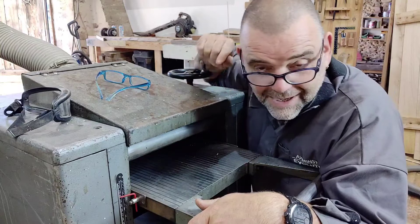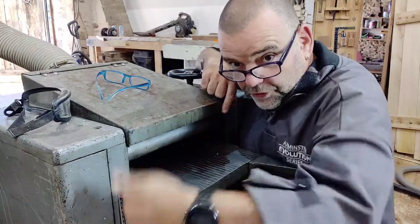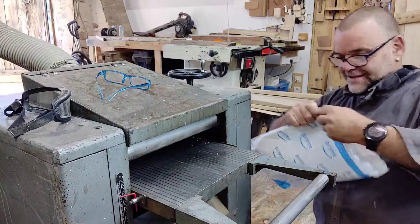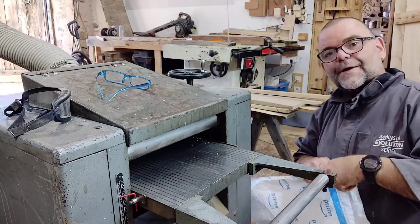Now, the real way around this is a digital scale for your machine. I've just bought one and it came today — another thing from Amazon, as you do. This particular one isn't a Wixie. Some of you might already know about the Wixie.